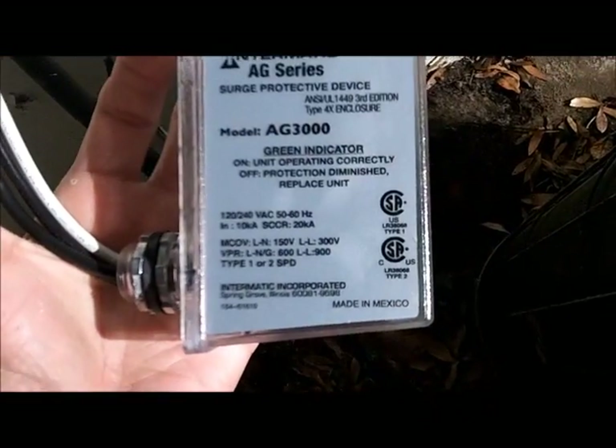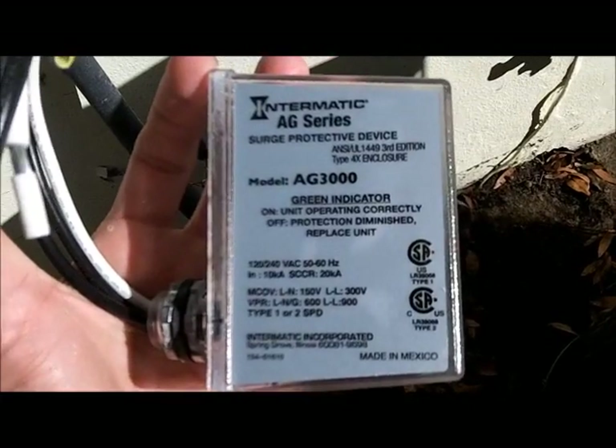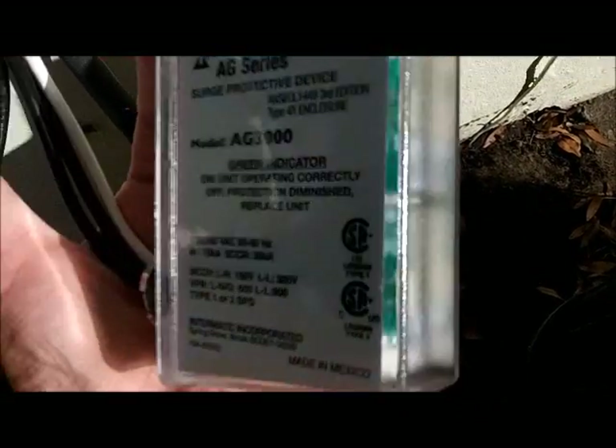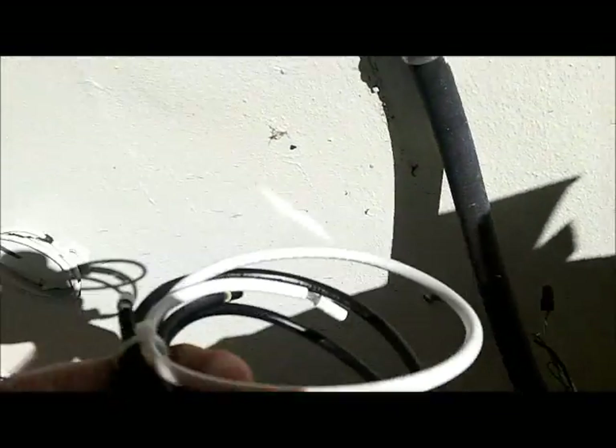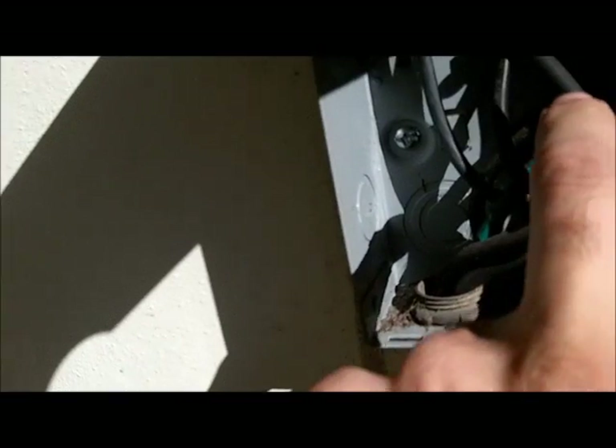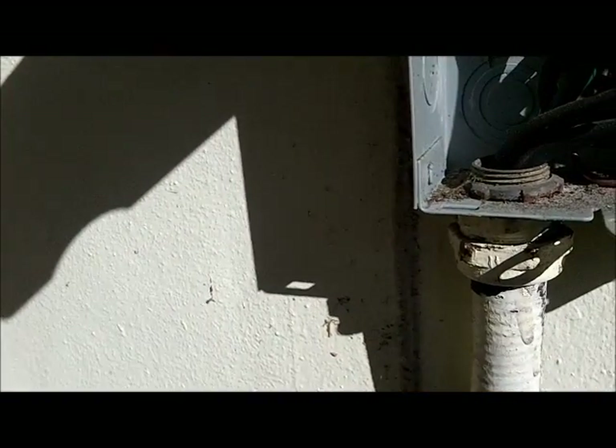It comes with instructions. The surge suppressor is inside and it gives you information. There's an LED indicator which tells you exactly what's happening. You have three cables: two black ones and a white one.